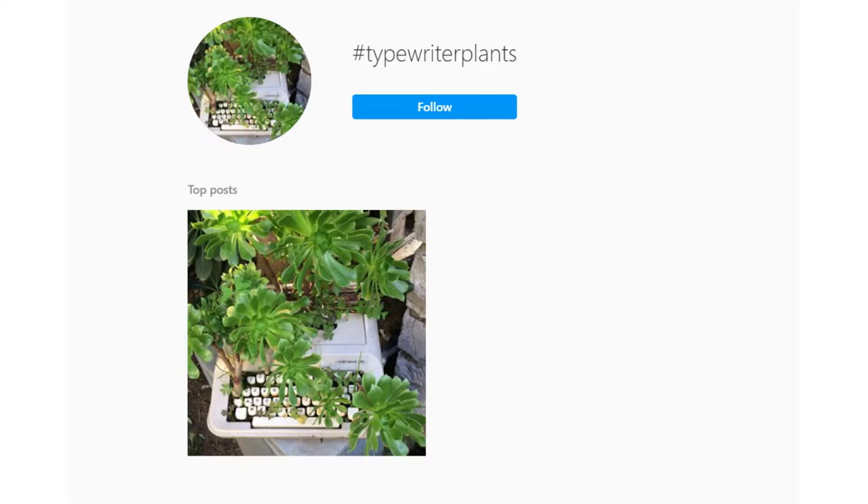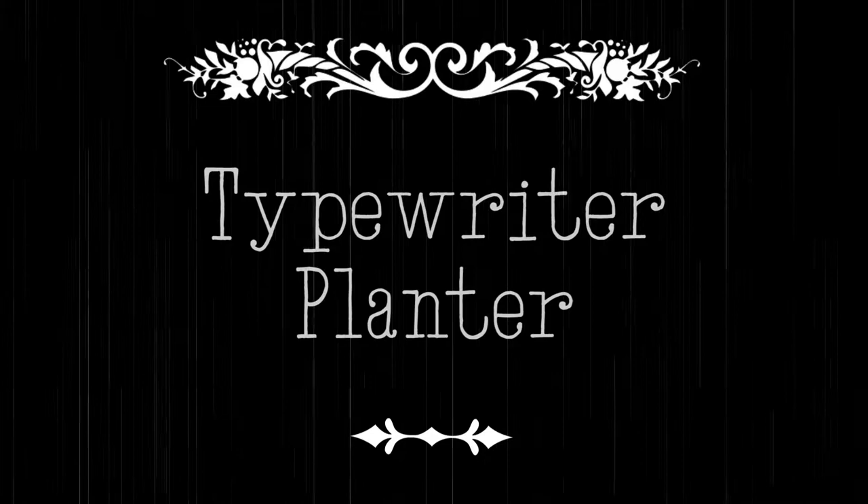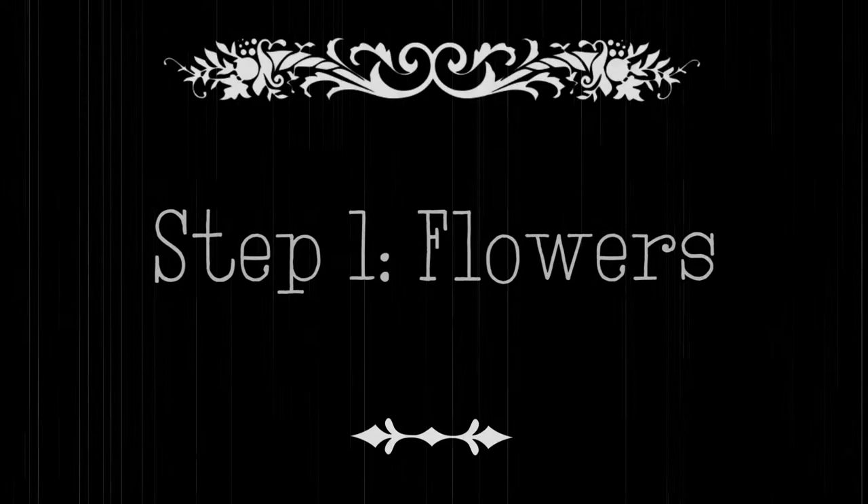Have you ever been scrolling through Instagram, or Facebook, or Pinterest, and then are smacked over the head with absolute dread as you stumble upon yet another typewriter that has been destroyed for the sake of art? Fear not, dear typewriter user, I have a solution. Hey guys, it's Sarah from Just My Typewriter.